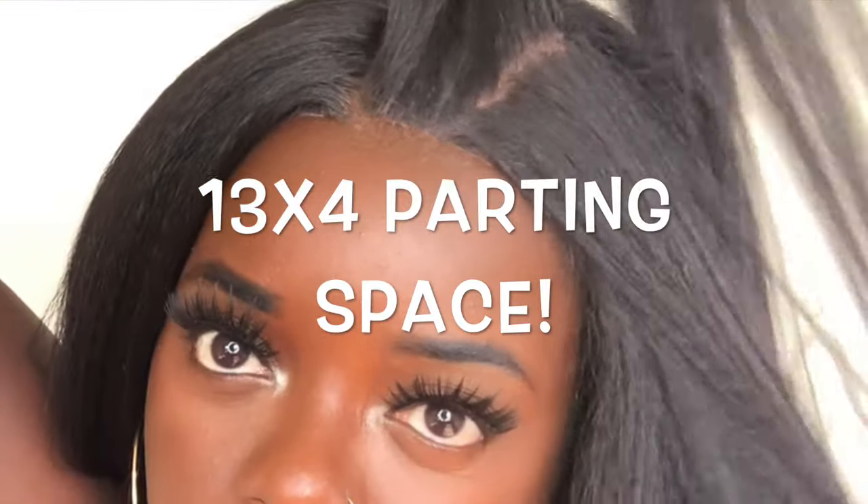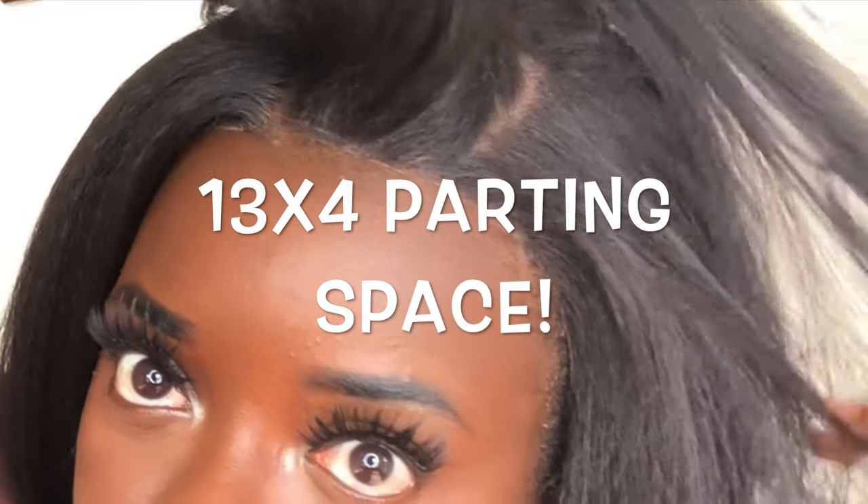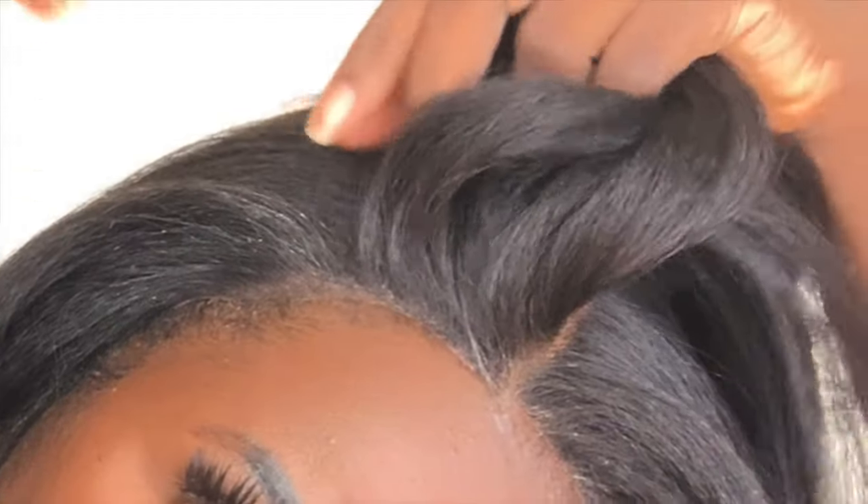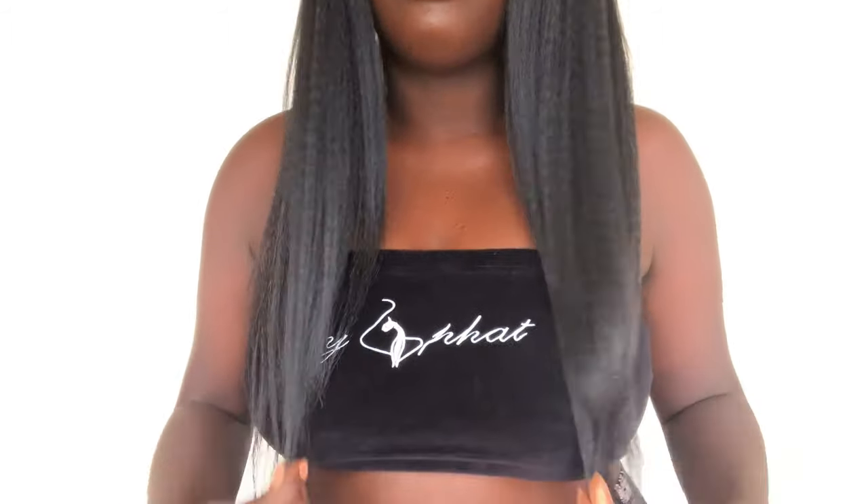Another pro for this wig is the parting area. You can see it comes over here and over here — this is like a good amount. So yes, this parting area is really great. I'm glad that I got it in this natural color. It comes down probably like a good 20 to 22 inches. I just love this wig so much, y'all.